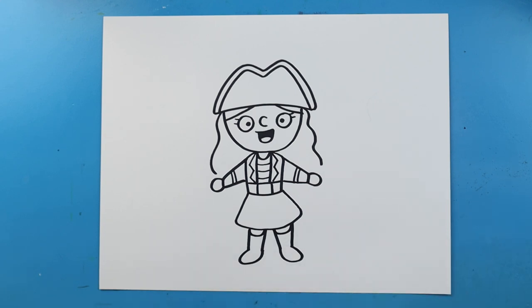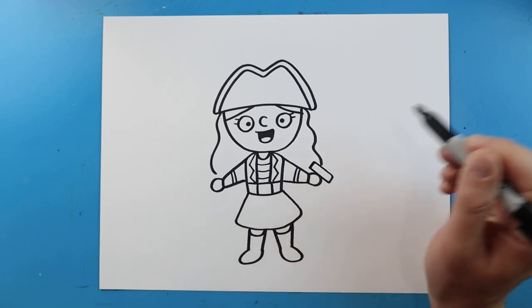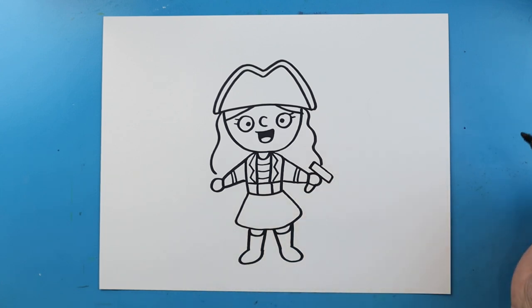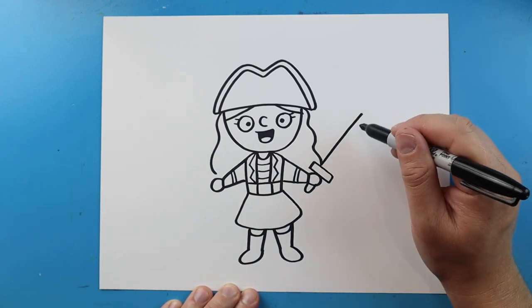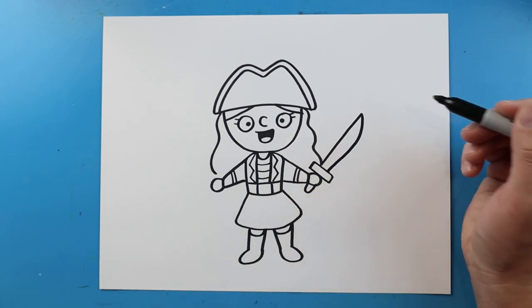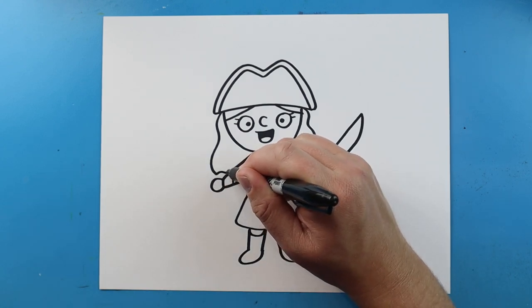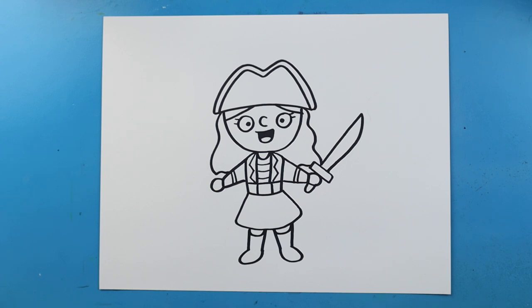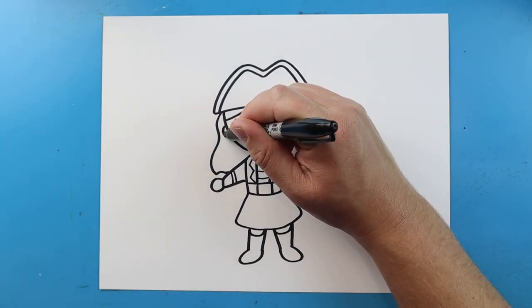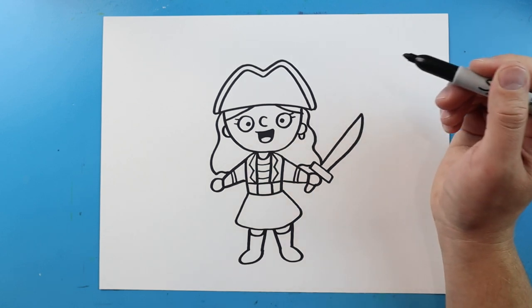And then we want to add some details. So starting here, let's make a little sword — I'm going to draw a long skinny rectangle right here, and then a little bump here. Right here we're going to make a line that's going to come out and curve down to here. Next, I'm just going to bring the hair over here, and then we'll do a little wavy line right over here for the hair. Next, I'm going to add a little half circle on each side for the ear, and then we'll just put a little bump here for a little gold earring.